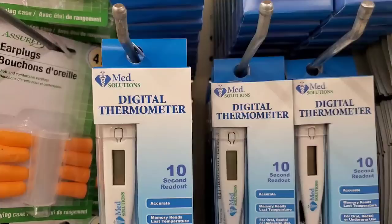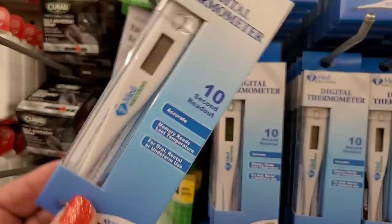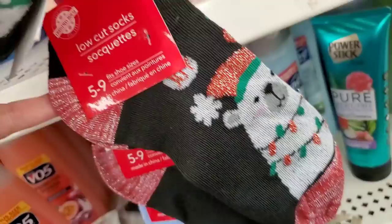New by Med Solutions — digital thermometers. There was a time when you just couldn't find these in stores, so it's great to pick these up, maybe even give some as gifts. Really great pickup paired with a first aid kit to make a nice little gift.